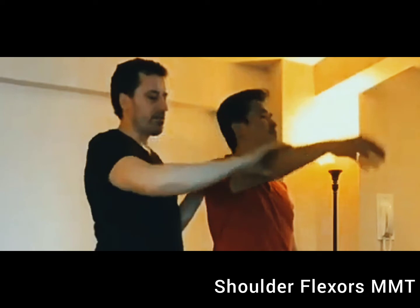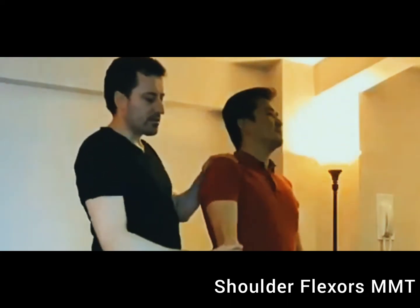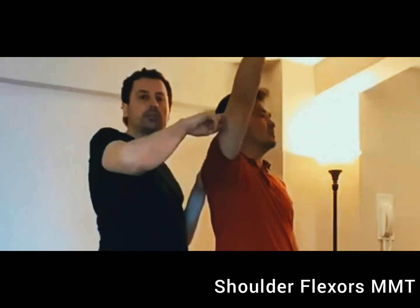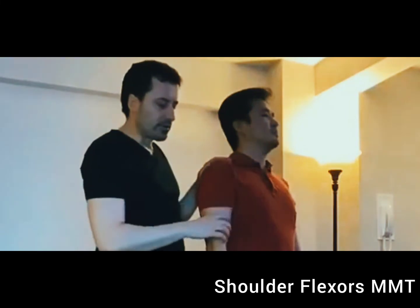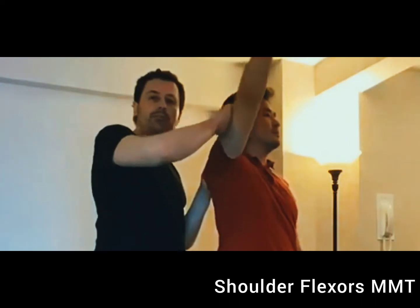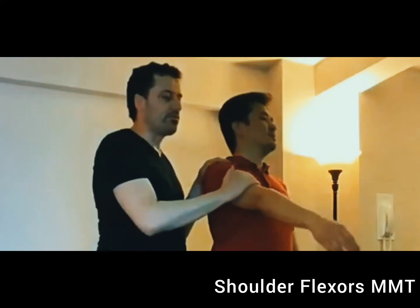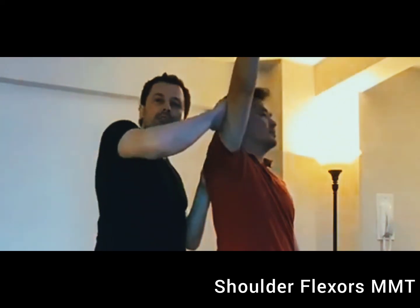If the person is able to move the full range, the grade is going to be three. If the person is able to move with the small resistance of two fingers through the full range, the grade is going to be three plus. If the person is able to move the full range of motion with moderate resistance, the grade is going to be four. And if the person is able to move the full range of motion with maximum resistance, the grade is going to be five.